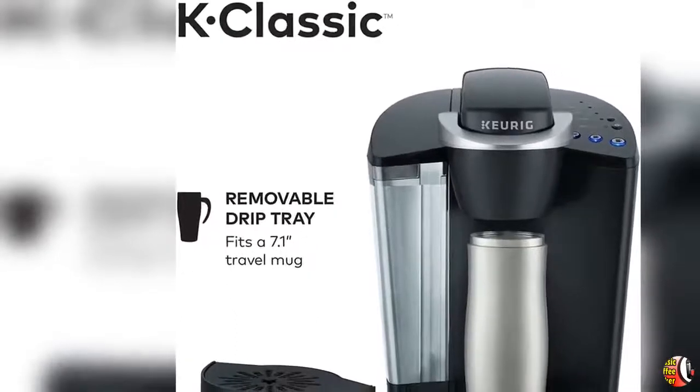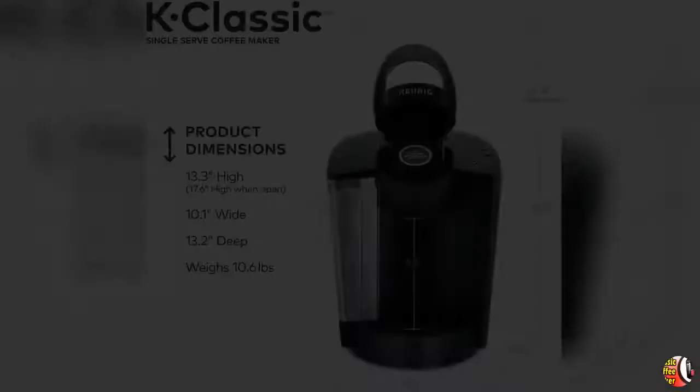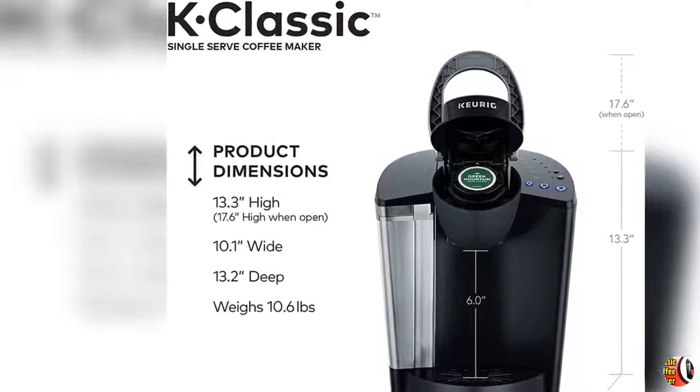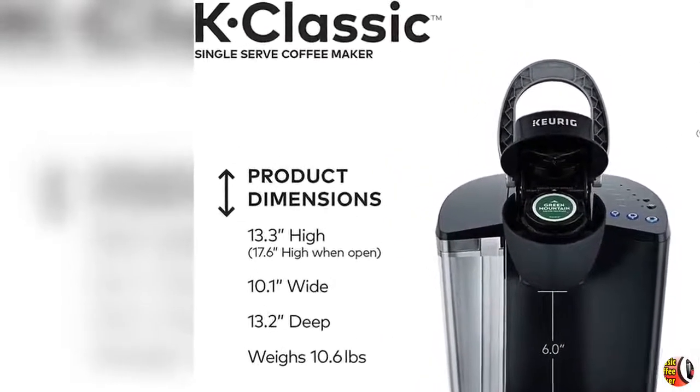Feature 2: Large 48 Ounce Water Reservoir allows you to brew 6 plus cups before having to refill, saving you time and simplifying your morning routine. The water reservoir is removable, making it easy to refill whenever you need to.